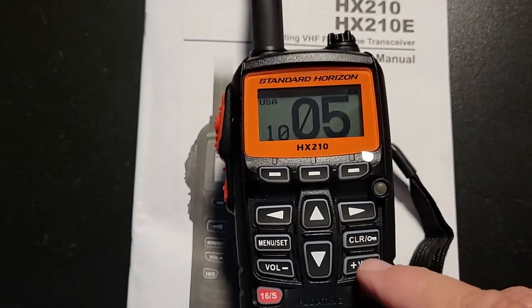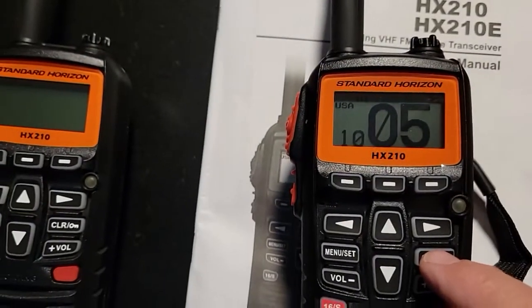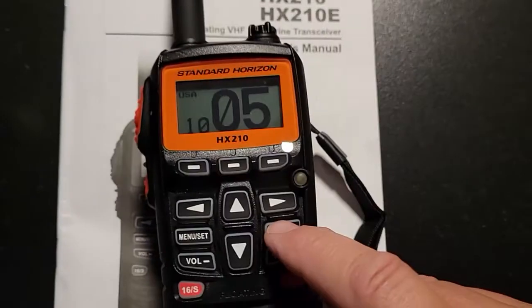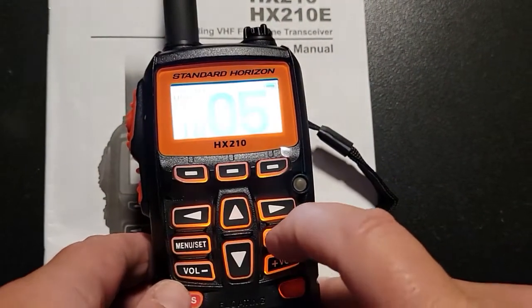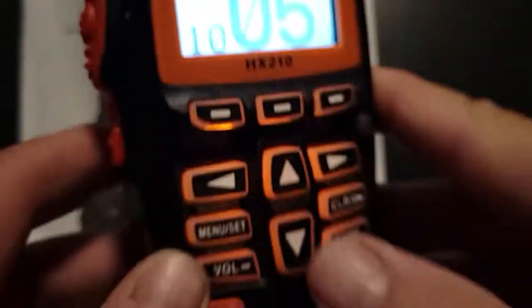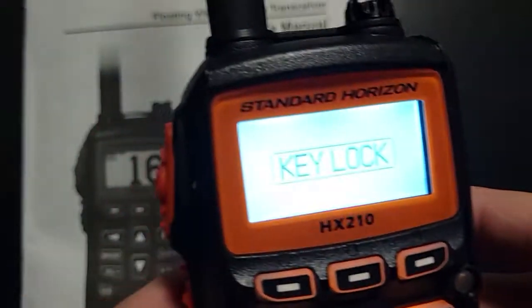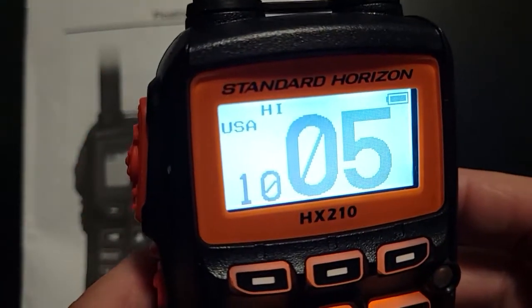That is the basics. One other thing — you can lock these, and this is a good thing to know. You might want to lock it on channel 5 once you have the volume set. Just hold this down and it's going to say 'key lock.' If you try to do anything it will say 'key lock,' and to unlock it just hold it down again and it will unlock.